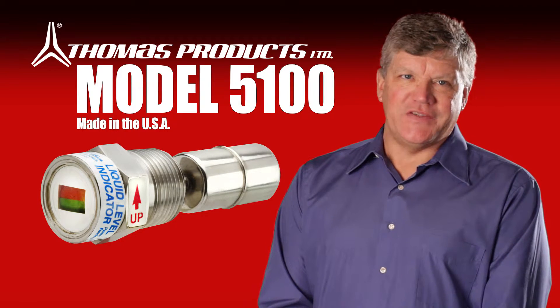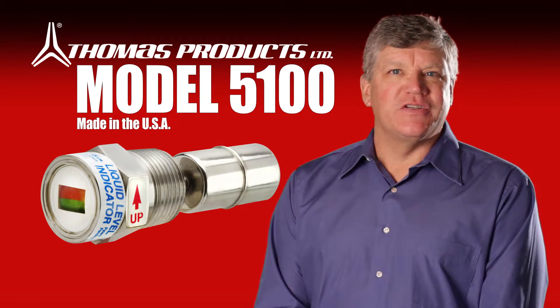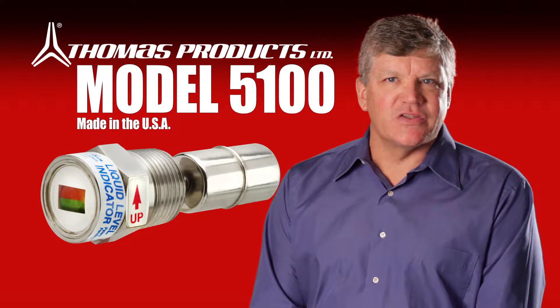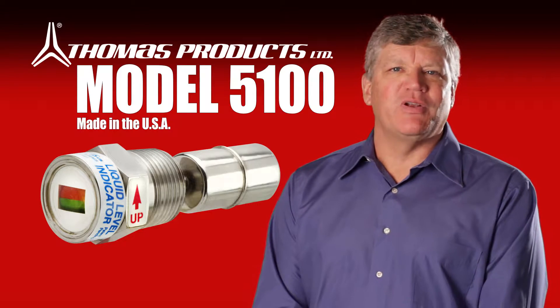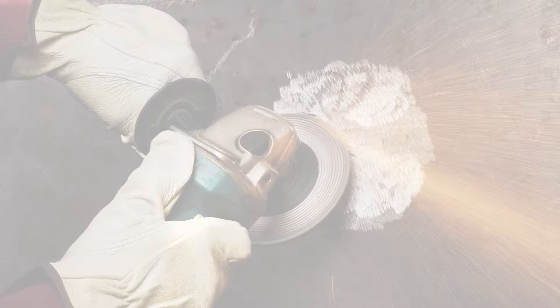You're about to see how easy and economical liquid level monitoring can be. Our patented cost-effective level indicators are designed to be easily installed and deliver a flawless performance. Here's how simple installation can be: using a spud, make a hole for the spud using a hole saw or plasma cutter, etc., in the tank at the desired locations.